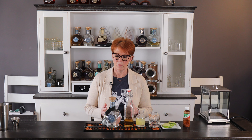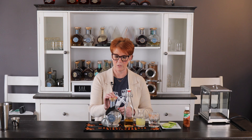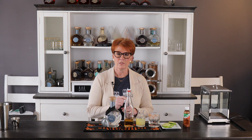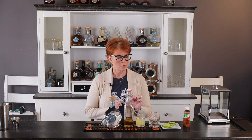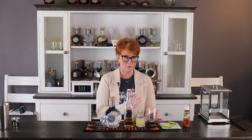For our Tommy's Margarita, we're going to use Western Reserve Distillers Organic Blanco Agave Spirit, simple syrup, freshly squeezed lime juice, and we've taken a glass and we've salted half of the glass.